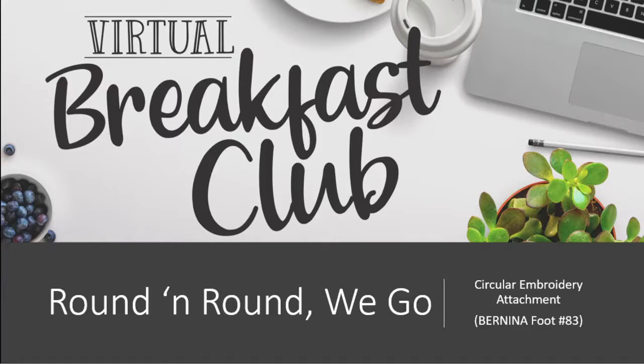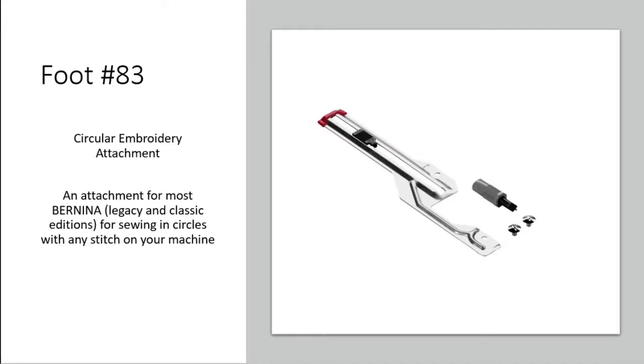Welcome, welcome! This morning we're going to talk about the circular embroidery attachment. In the world of Bernina, that is foot number 83. This works not just for a new Bernina but also for what we call a legacy edition machine — like the 1130, 1230s, 1530s, 1630s. These accessories are available for those older Berninas as well. The older ones can be special ordered, but the current line machines can use the ones we have in stock.